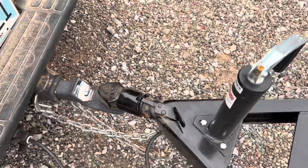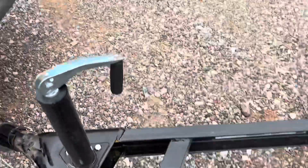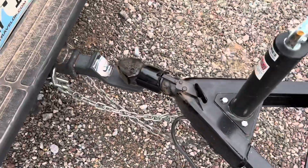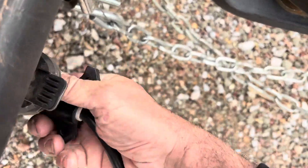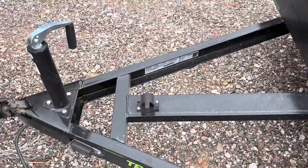You can put a lock on that too, which is pretty cool. And another thing for your plug — it's got a little storage spot for it. You take that out, plug her in, and then there's a storage spot for it.